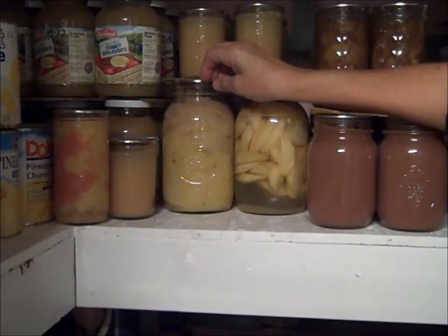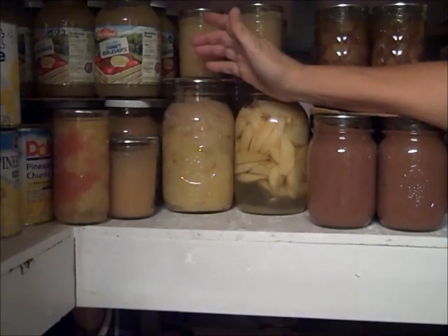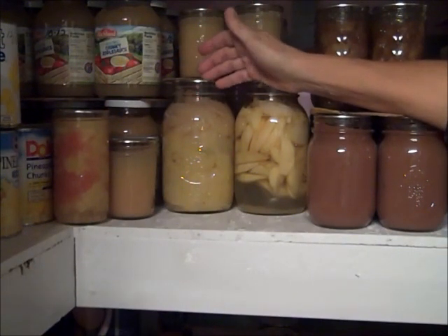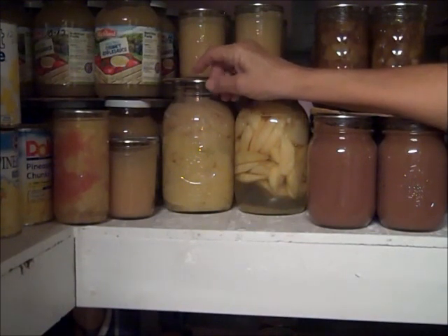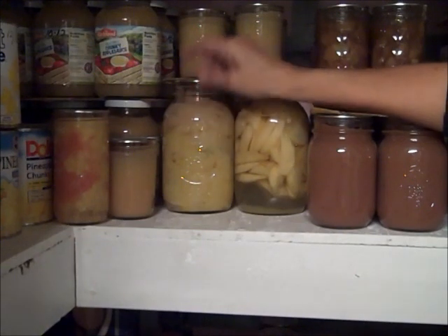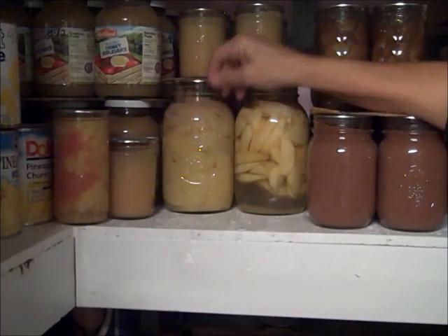The hot pack is the preferred method unless the food is too delicate to withstand the additional cooking to get it hot going into the jar. That's most likely what happened to you. Hope it helps!